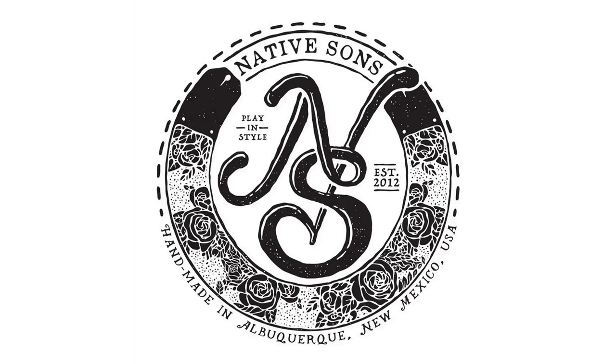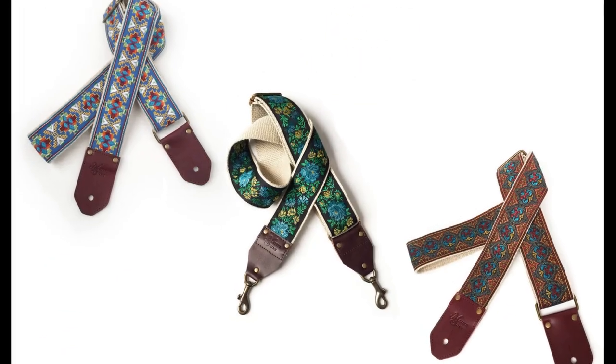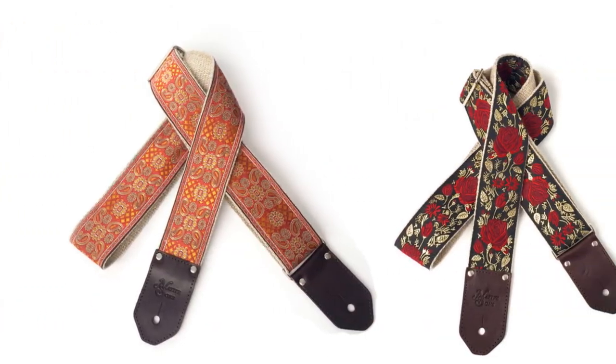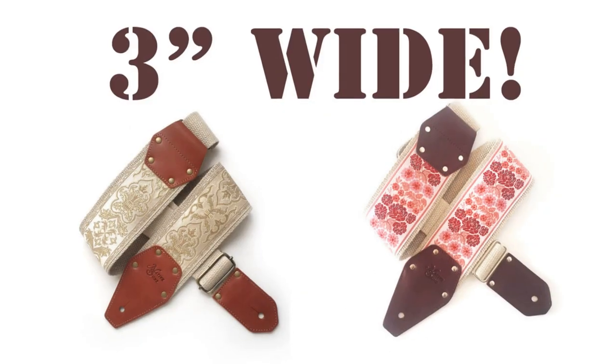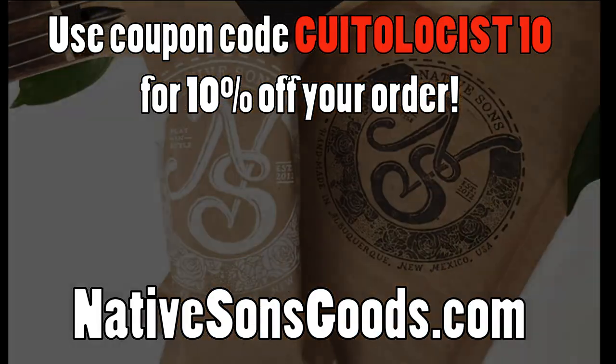Today's video is sponsored by Native Sons Goods, makers of the highest quality woven guitar, bag, and camera straps you'll ever see. Native Sons straps are handmade one at a time in the USA with unparalleled love and care. Click the link in the description to check out their new expanded lineup featuring all-new 3-inch guitar straps. And remember, when you support my sponsor, you support this channel, and I sure appreciate it.